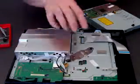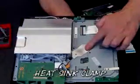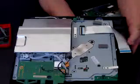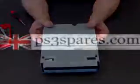So that's opening the machine and showing you the major constituents. By the way, here is your heat sink clamp — the screws go right through the motherboard and underneath is your heat sink and fan, but we'll show you that in another video. For now we'll just put the main machine to one side and we'll focus on repairing your Blu-ray.